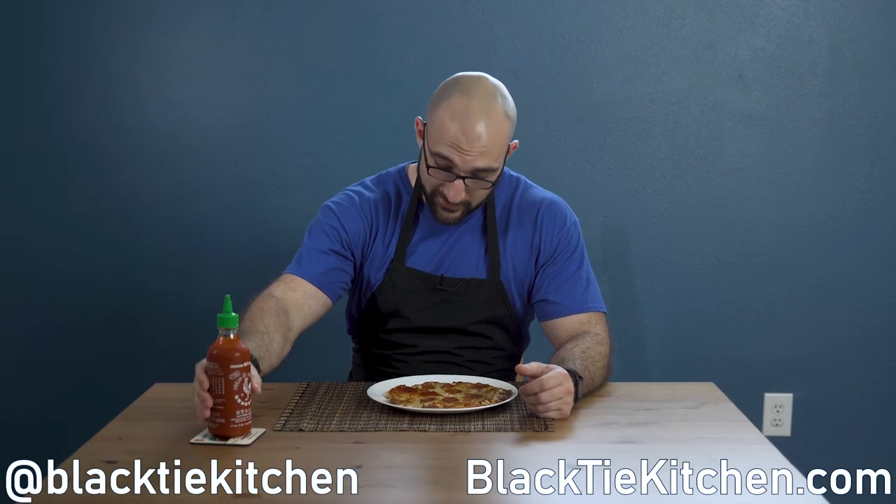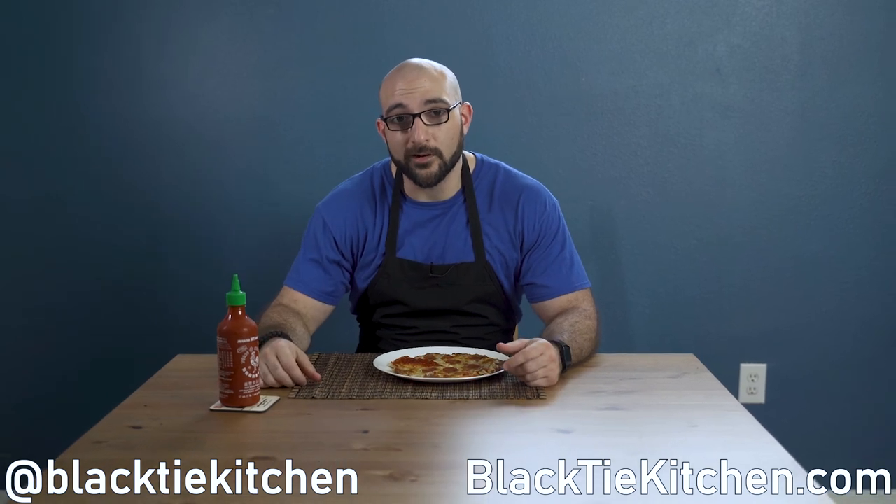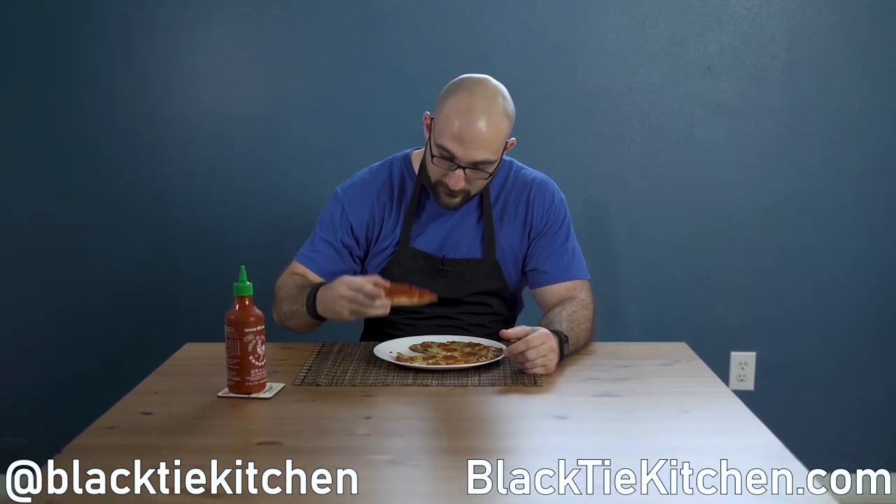And that's how you make fathead pizza in 20 minutes. Thanks for watching — share, like, and subscribe. Until next time, eat well. Now eat the pizza.